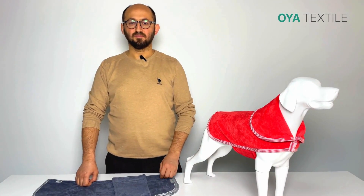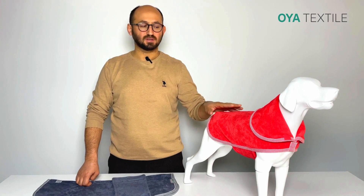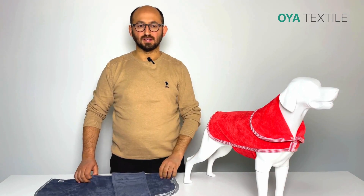Hi everyone, this is Ibrahim from Oya Textile. I want to introduce you to the microfiber dot drying coat for two layers. It is ready stock and you can buy in any quantities.